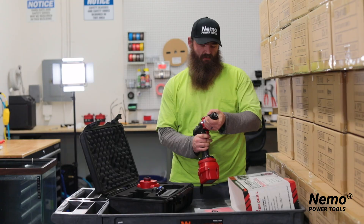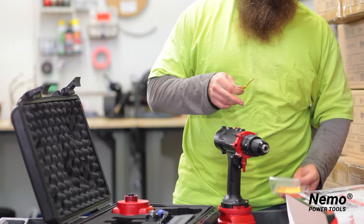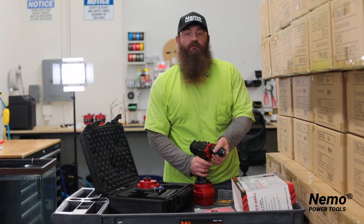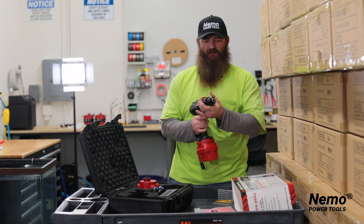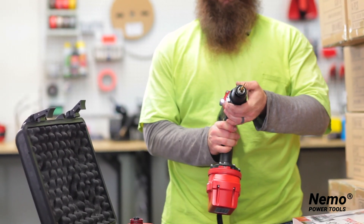Just like any drill, you get your bits, place it in the chuck, tighten down — click — and you're good to go. This is the hammer drill setting; this is the regular drill setting.